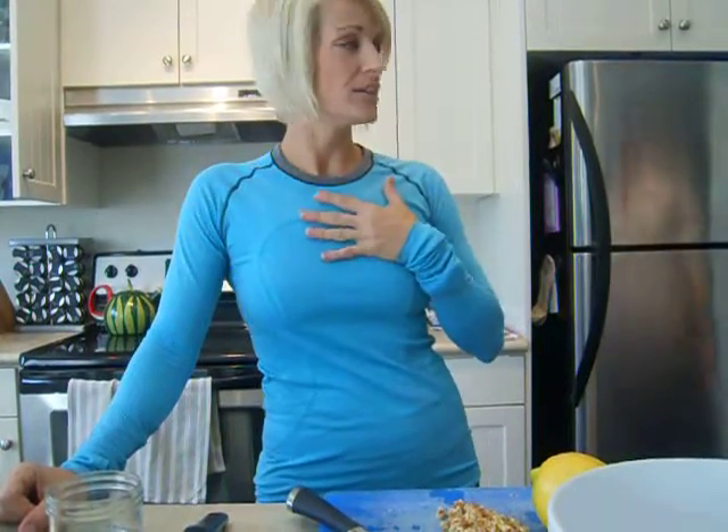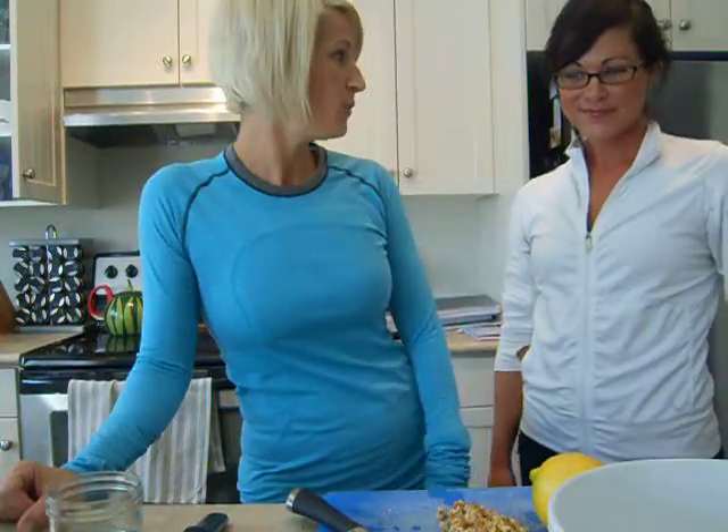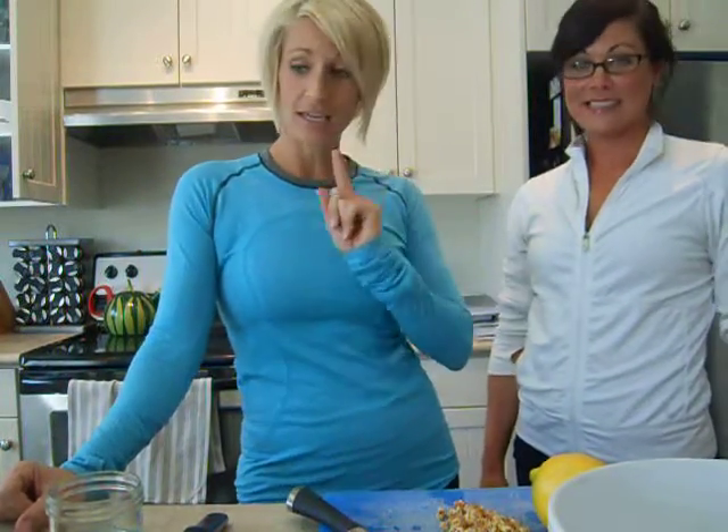Welcome to Clean Eating Tips 101 with Leslie and Tracy. I'm Tracy and I'm Leslie, and today we are gonna make for you a fabulous red quinoa salad.